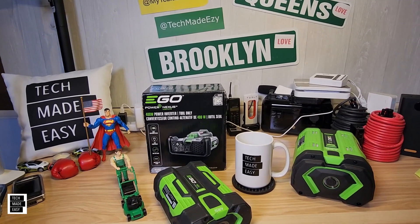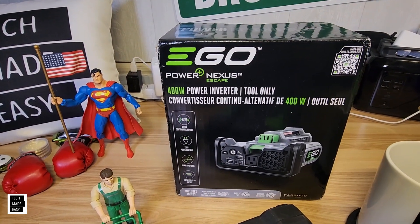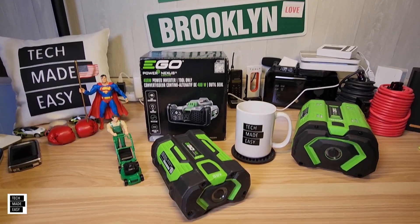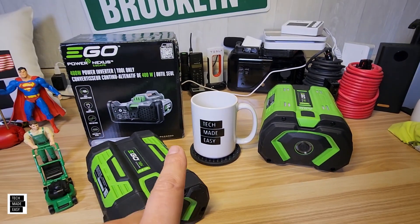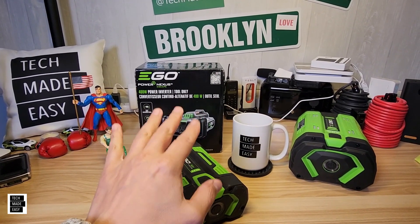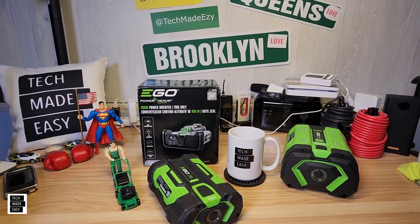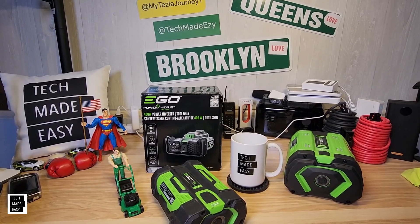Hey guys, Tech Made Easy, and guess what? We went out and spent our own money and picked up the new Ego Nexus Escape 400W Power Inverter. The previous model to this was 150W. This thing's got a bunch of really nice features. I'm going to review the top six features, I'm going to unbox this. 99% of the time we actually have to go out and buy this equipment, so it's not sponsored. Let's go ahead and get this party started.